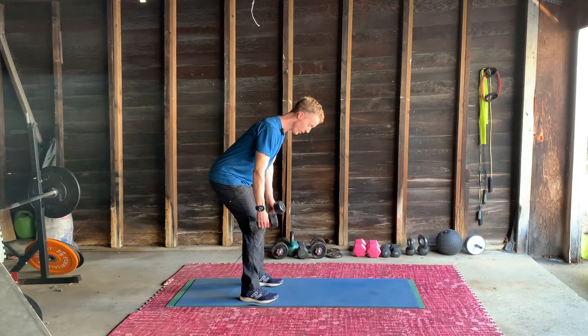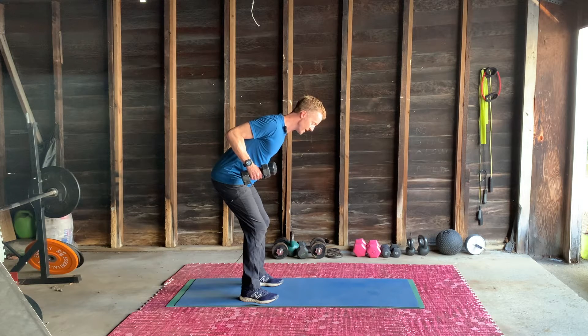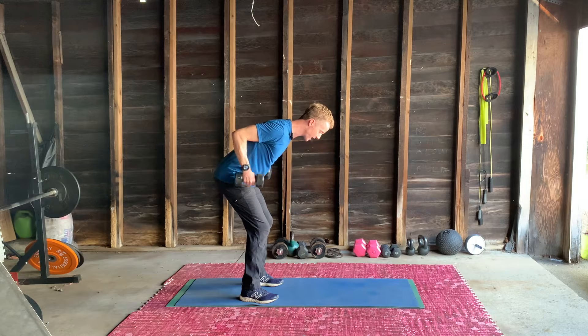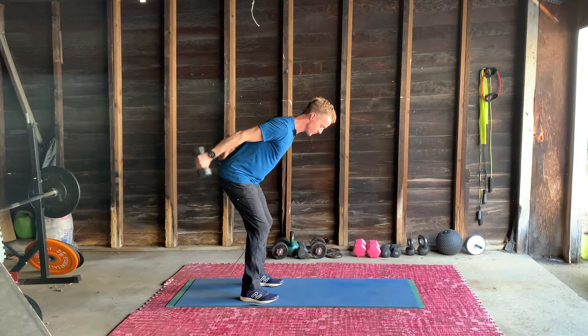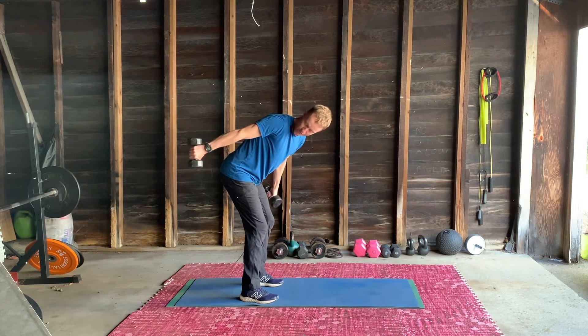I'm going to do a row like this, and you're going to hold the elbows here. Make sure it's a weight you can hold for a while. Keeping the elbows at this position, the only thing that's going to move is the elbow joint kicking back like this. Get to the point when you lock out at the elbow right to here.